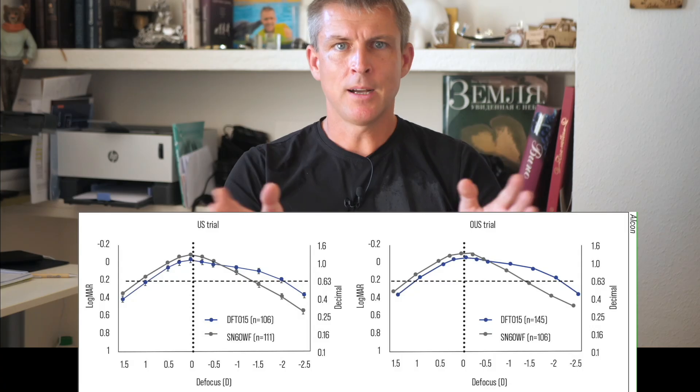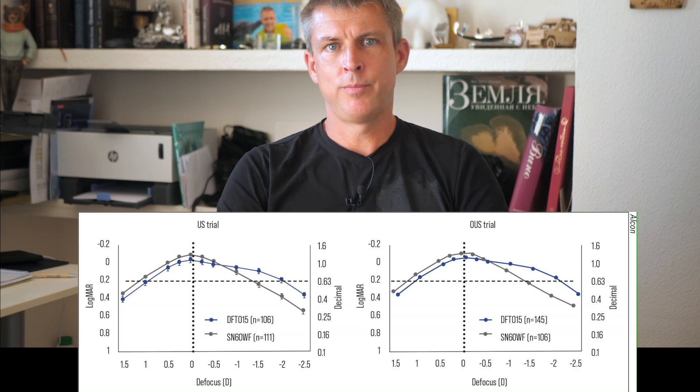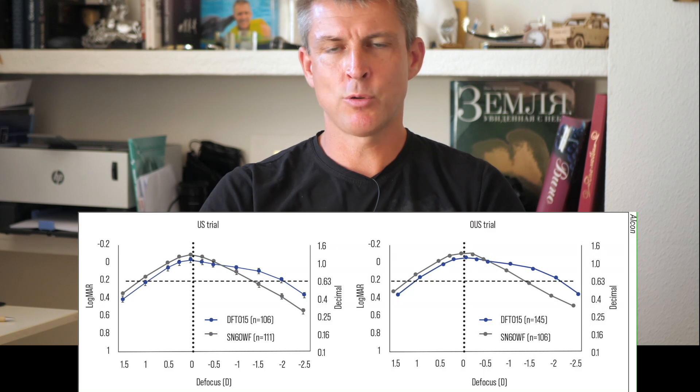Now let's move on to the most important and most exciting part: the defocus curve. Here is the official defocus curve for Alcon Vivity. There are two key points to note. First, the lens provides good distance visual acuity — 20/20, or a perfect 1.0. No real issues here, but you should pay attention to the sharp drop in visual acuity at around 40 cm and closer.